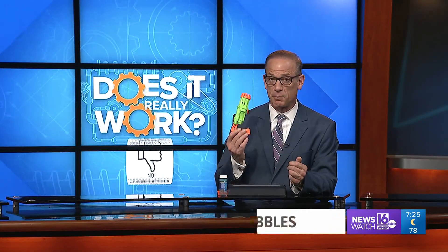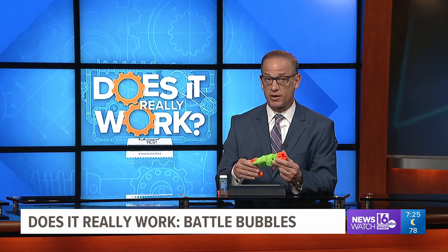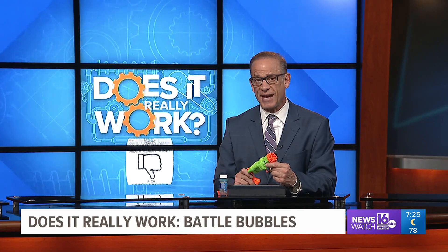Finally at 7, Battle Bubbles. The makers say it's a toy anyone 3 and up can enjoy, especially on a beautiful day like today. Kurt Aaron is 3 and up, so he asks the age-old question: does this baby really work?